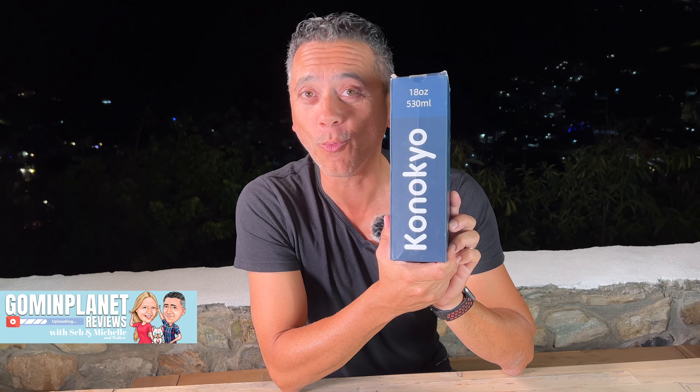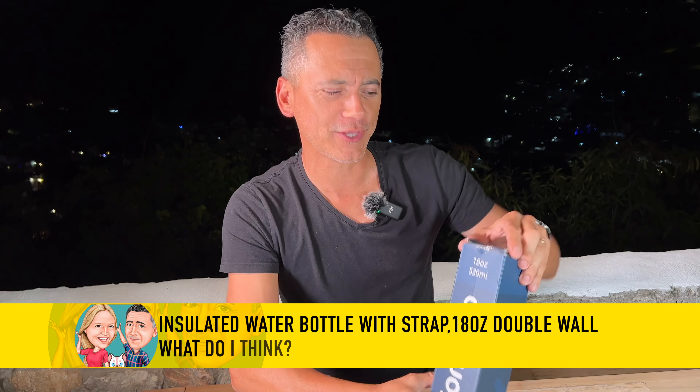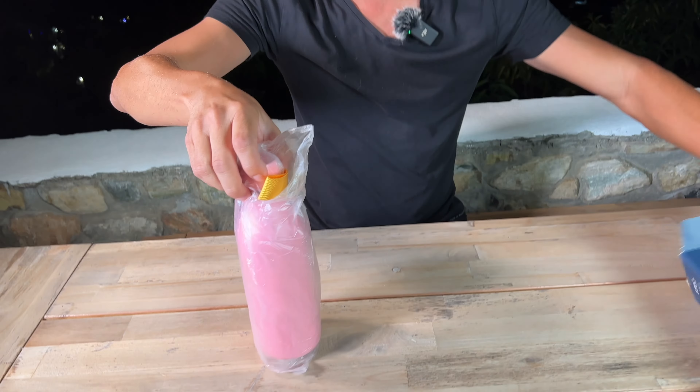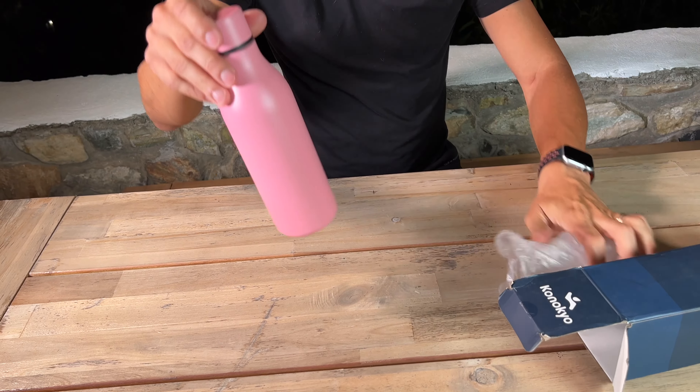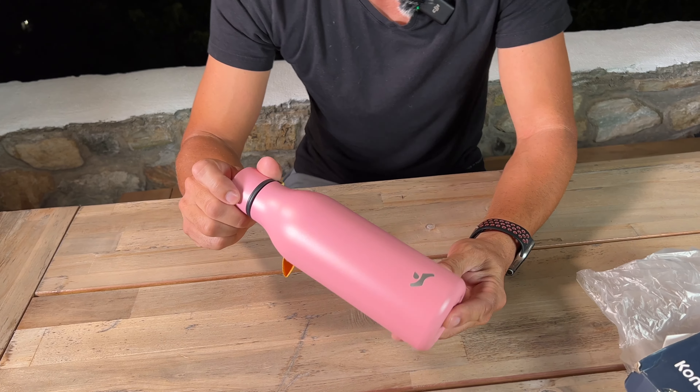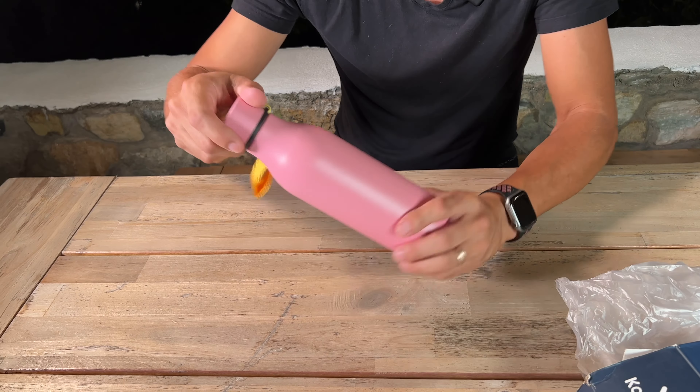I just received this Canocchio water bottle — I kind of like saying Canocchio. This is an 18-ounce insulated water bottle. Of course, it could be anything, not just water. Look at this beautiful finish — they call it the light powder. Of course, it comes in different colors as well.